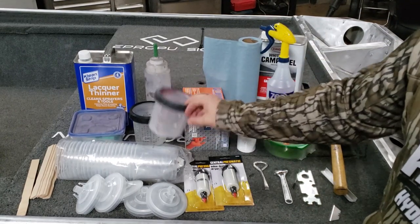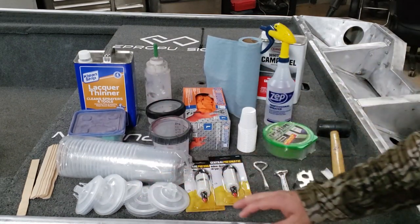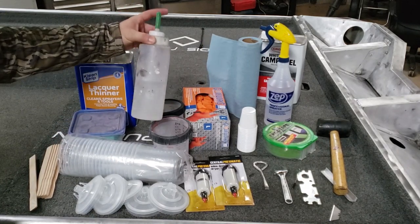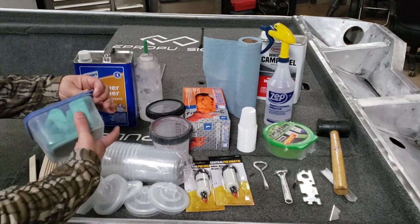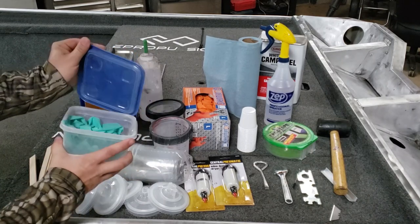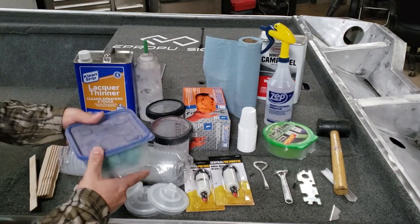I've got my PPS system - one for base coat, one for clear coat, with the liners and lids that go with those. Basic paint stir sticks. I've got my lacquer thinner in a little squirt bottle, and some extra lacquer thinner just in case. I keep a little Tupperware container to keep my tack rag in so I don't have to worry about overspray dust on it - this stays inside my paint booth all the time.